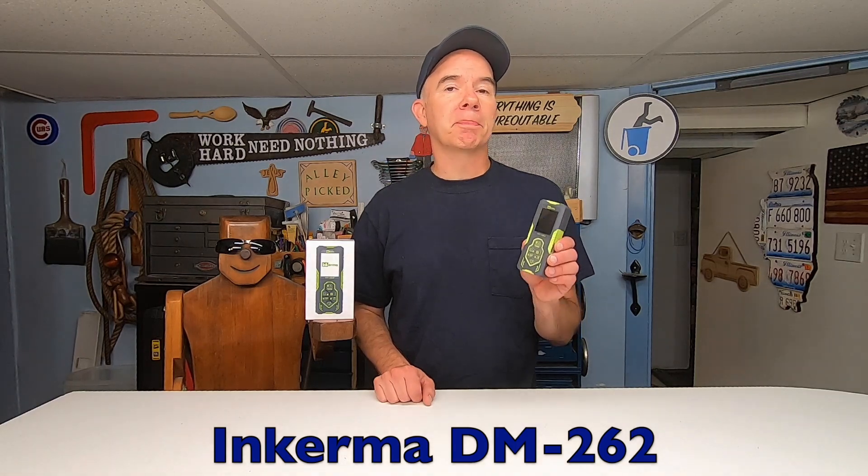For today's quick tip, I've got a pretty sweet little gadget. It's the Inkerma DM262 — a bilateral laser distance meter. But actually, it's much more than just a digital tape measure.